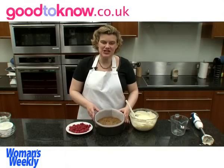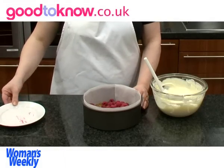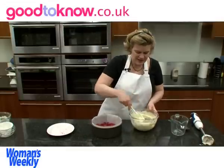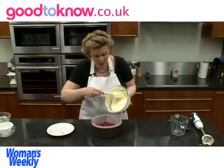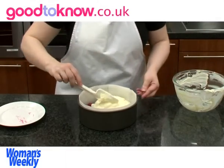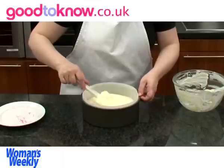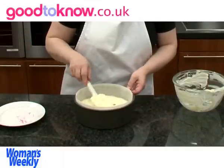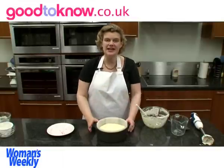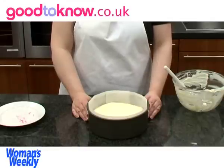Once the base has chilled it should be nice and firm. So I'm going to add a punnet of raspberries — between 170 and 250g. Once I've got the raspberries in place, I'm going to pour over the cheesy topping and level it out, taking care not to push the raspberries around too much underneath. Once the top is fairly level, that's ready to go in the fridge. It needs to be chilled for at least 4 hours or overnight until it firms up.